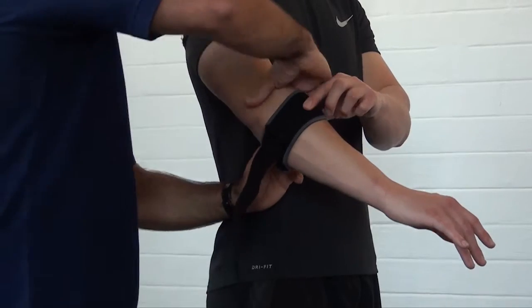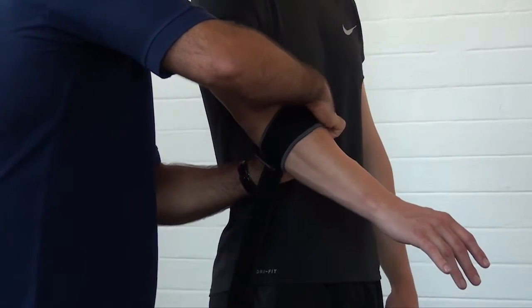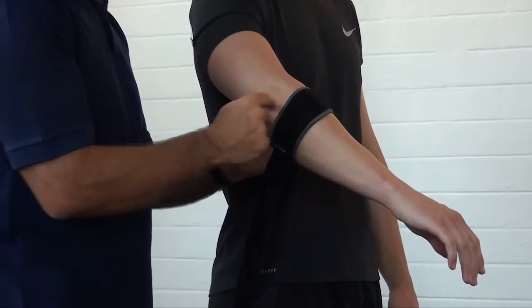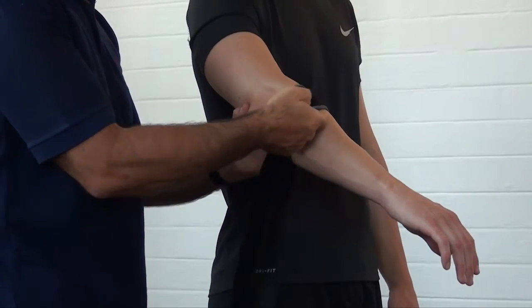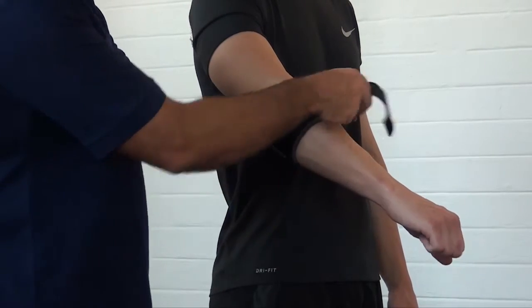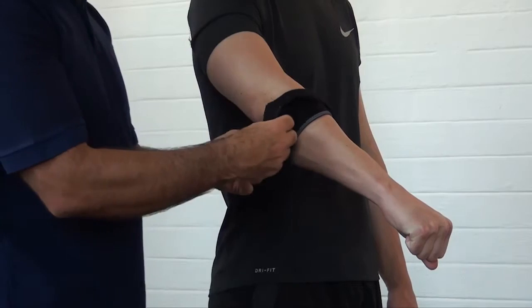Get the counterforce pad on that spot and attach, fasten the brace. Once again, test to make sure that there is enough support to provide flexible compression without compromising blood supply.